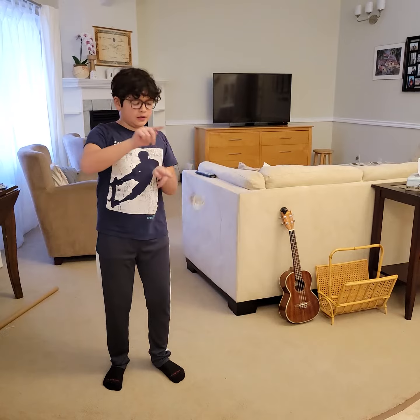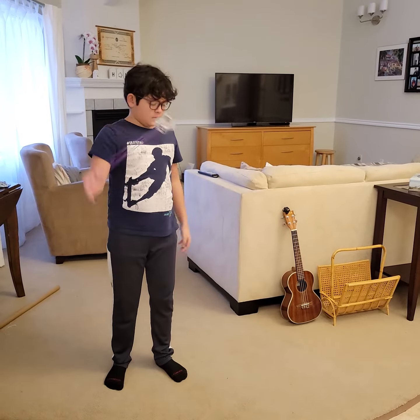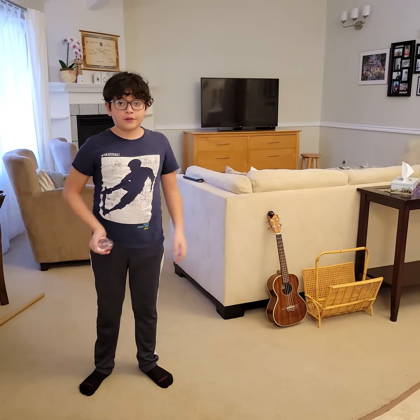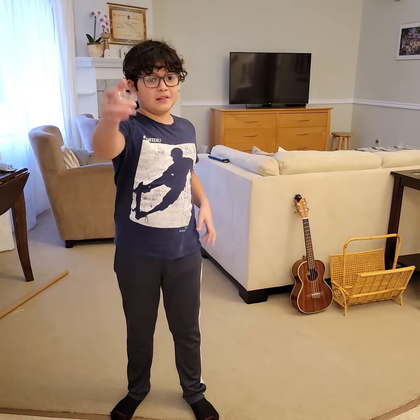This will help you learn tricks like Buddha's Revenge and your first beginner speed combo. That's two yoyo tricks. Remember to like and subscribe to DaBennet Bros. See you next time.